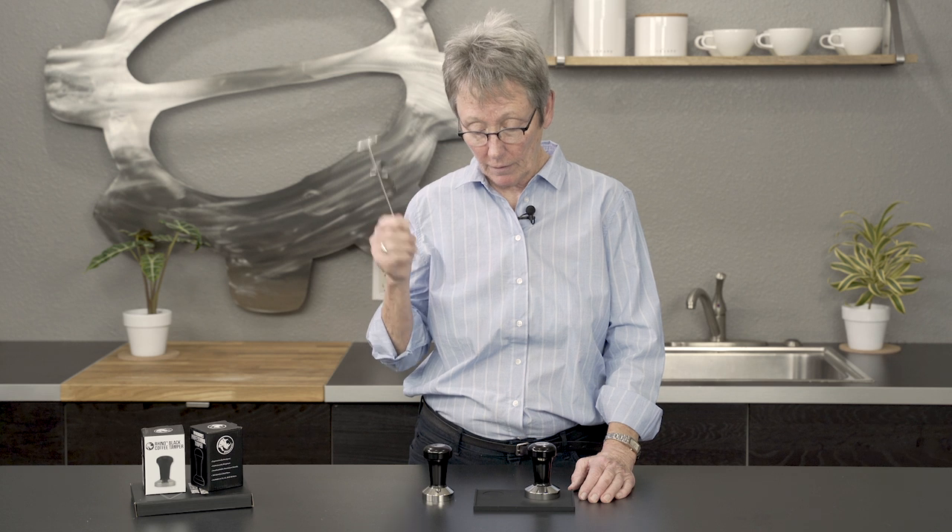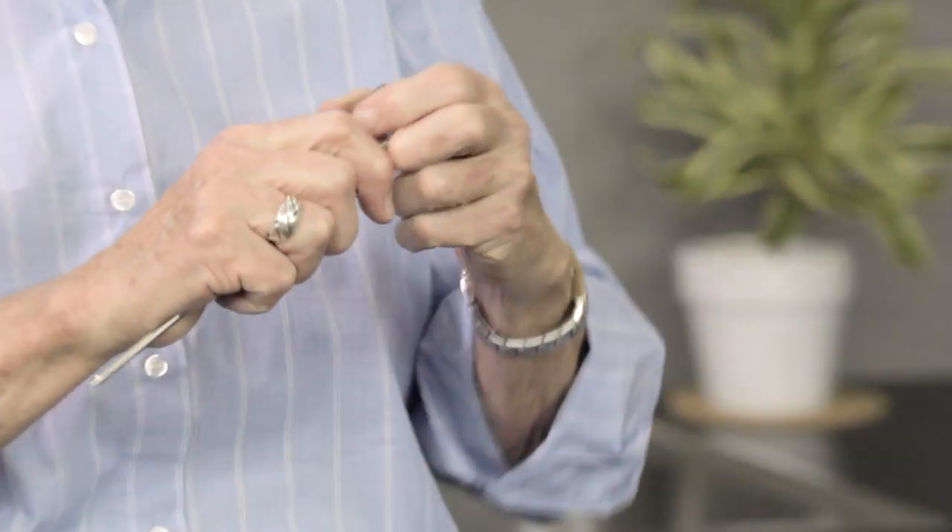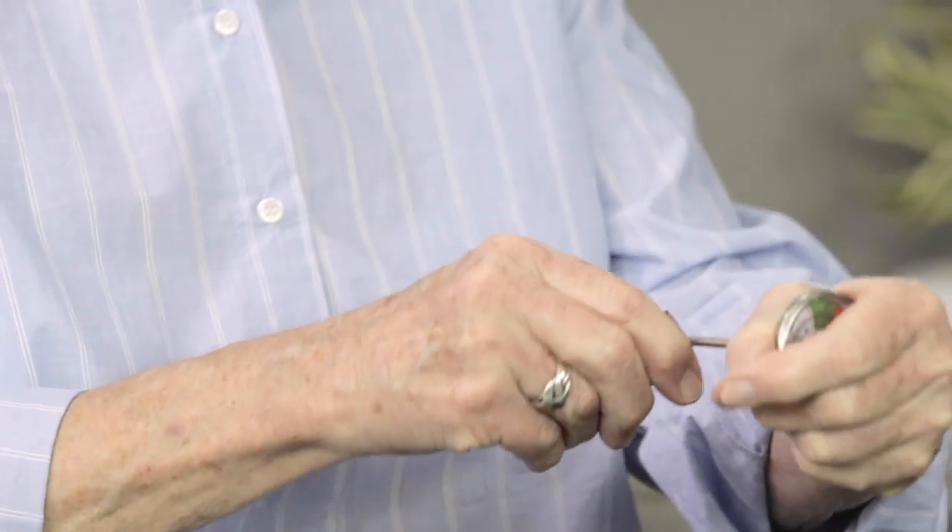RhinoWear has come up with some new stuff. Hey, it's Gail from Seattle Coffee Gear. RhinoWear now has a few new products, and the one in my hand is a thermometer with a clip. One thing nice about this is it's tall — it could go in a big pitcher, or it can go in a small pitcher because it adjusts up and down.